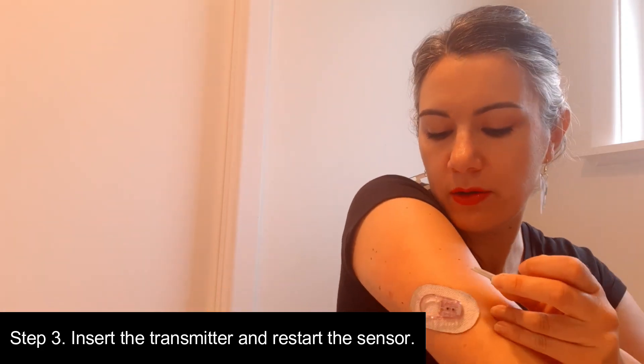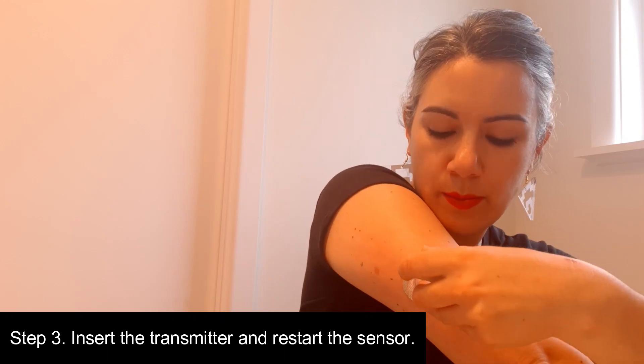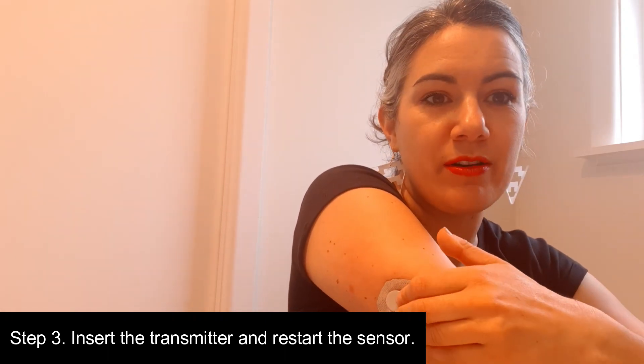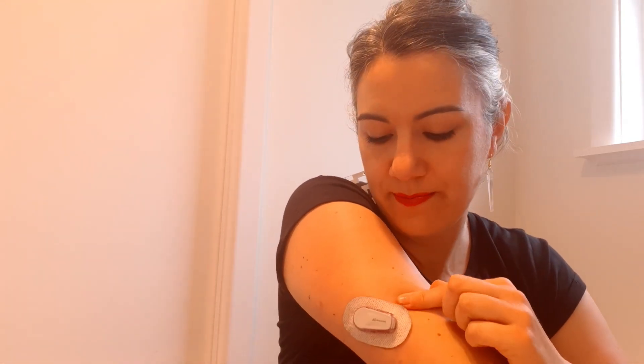Before I do though, I'm just going to give the transmitter a good clean. Nice and clean. All I'm going to do now is pop that transmitter back in and we'll hear it click. And now we should be ready to restart it.